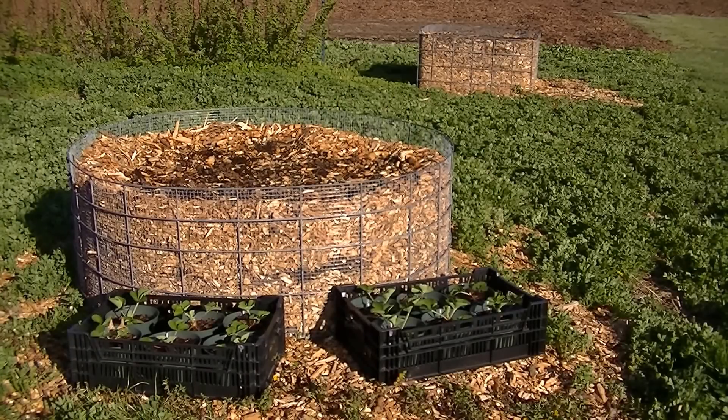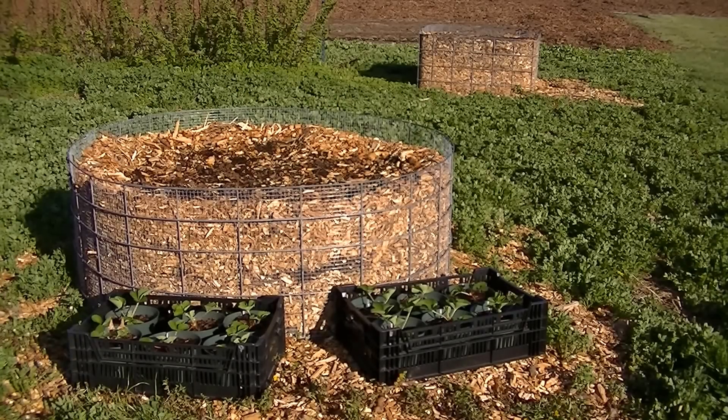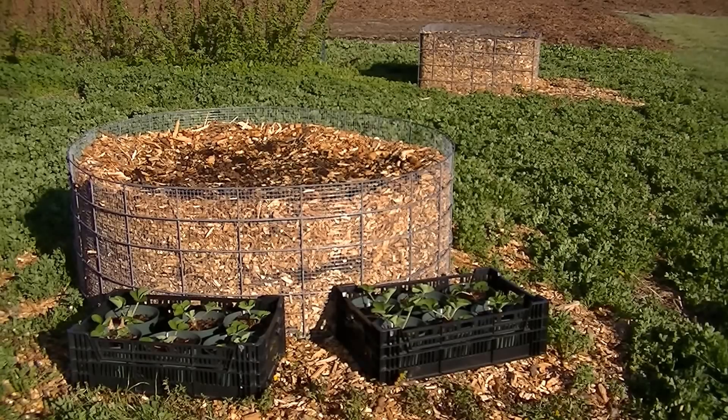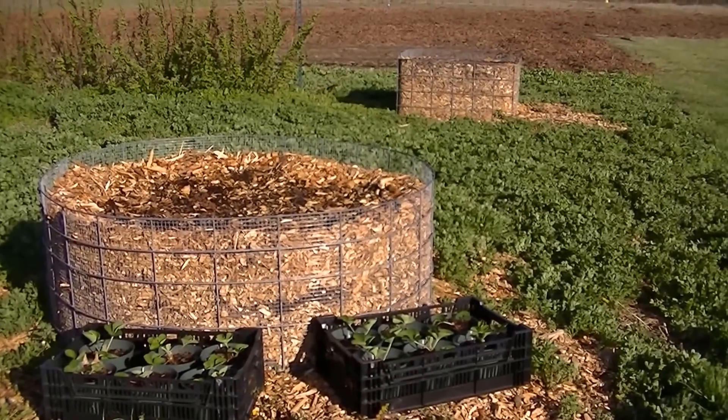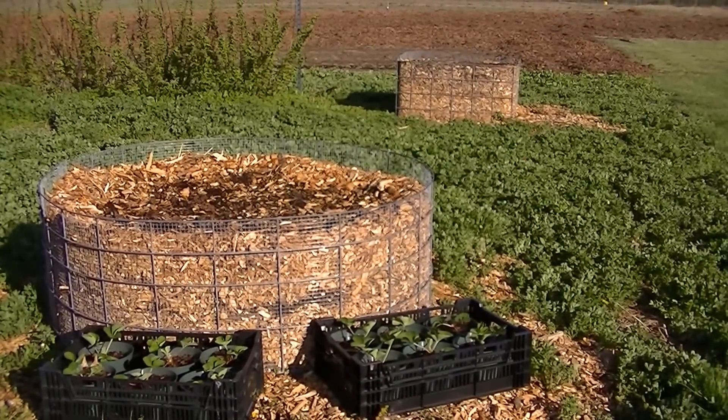Hello, this is Mark from IMG Organic and welcome to Part 2, Building Soil in a Raised Woodchip Bed. I mentioned at the end of Part 1 that we're going to talk about building the perfect soil in a raised woodchip bed in Part 2.